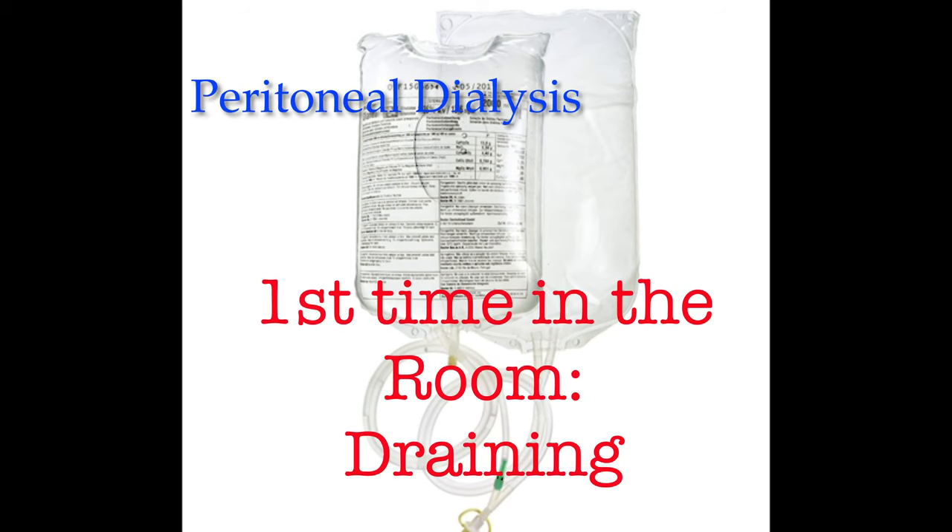This video about peritoneal dialysis will discuss what you need to do the first time you go into the room. You'll need to set up for the dialysis, as well as drain the existing fluid that's dwelling in the patient's abdomen. We'll call this the drainage phase.